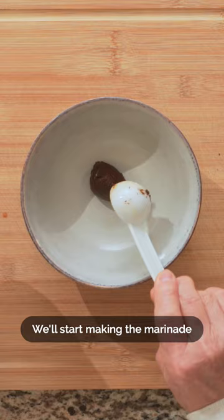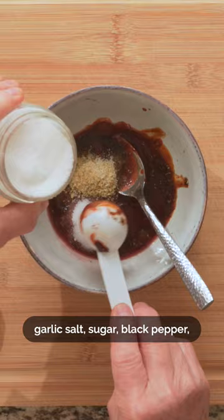We'll start making the marinade with ground bean sauce, hoisin sauce, red fermented bean curd, Shaoxing wine, red wine, garlic salt, sugar, black pepper, and five-spice powder.